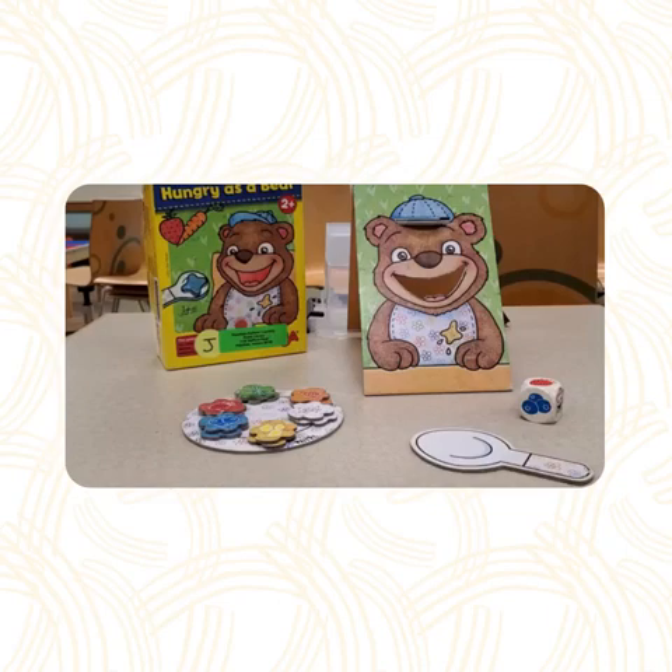Hello! It's Emma at the children's room at the Plainfield-Guilford Township Public Library. Today, we're going to look at how to play Hungry as a Bear. This game is recommended for ages 2 and up, and encourages the development of fine motor skills and memory.